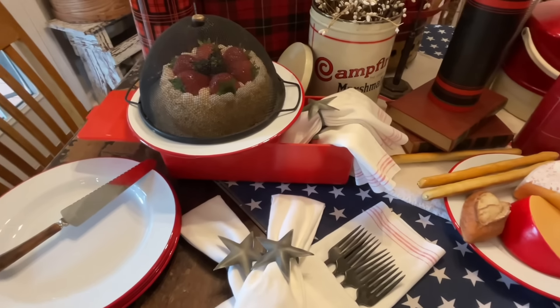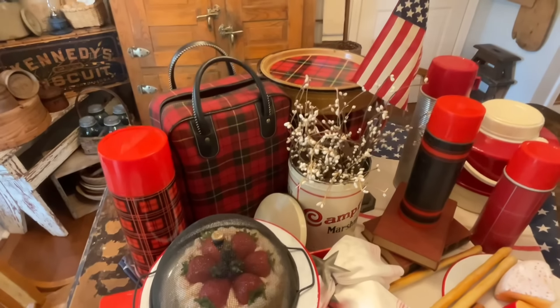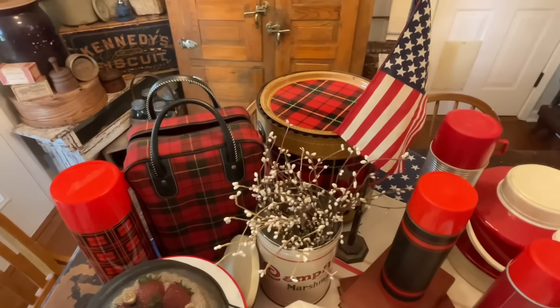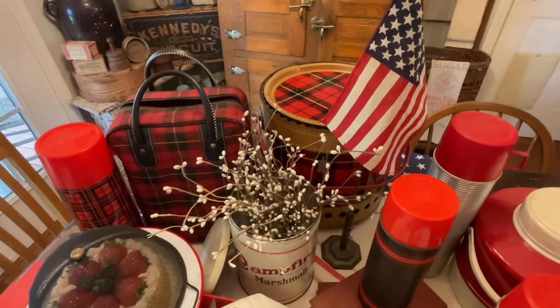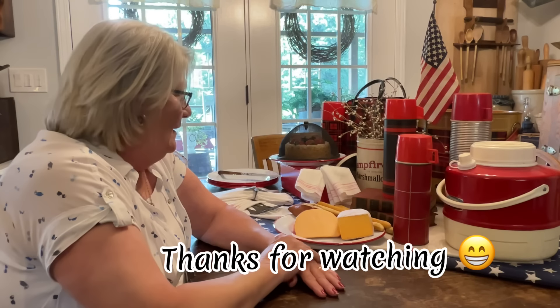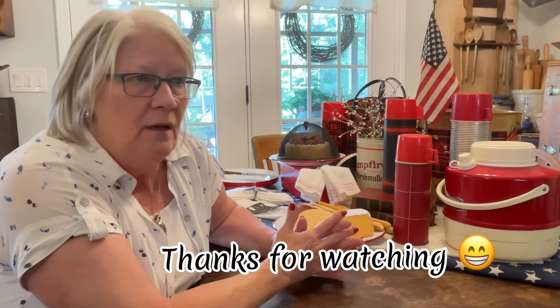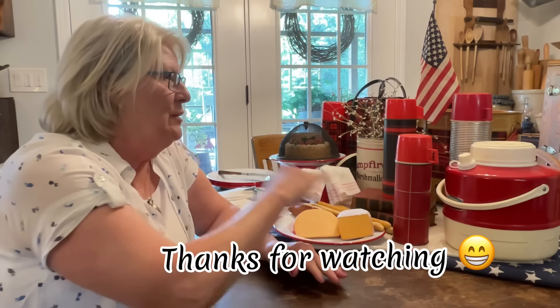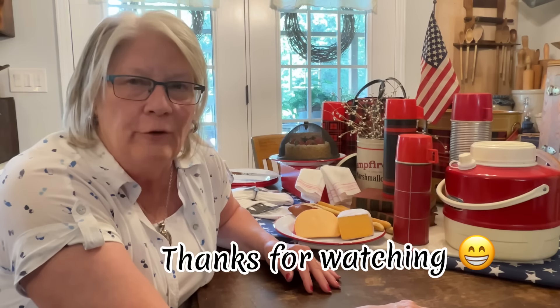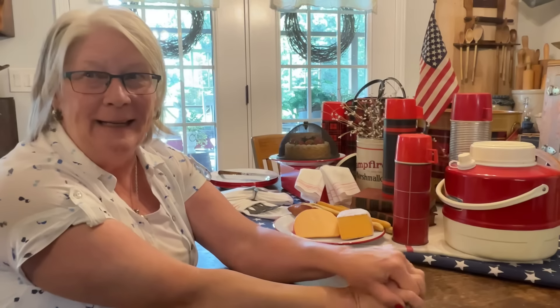I think I'll keep this out for July. Alright, I like it. I don't remember where I got everything, but that's okay. It's also great to use your collections — I could do something different on this table every day with all the things I have in this house. But I like it — you know, it has that red, and I love red.